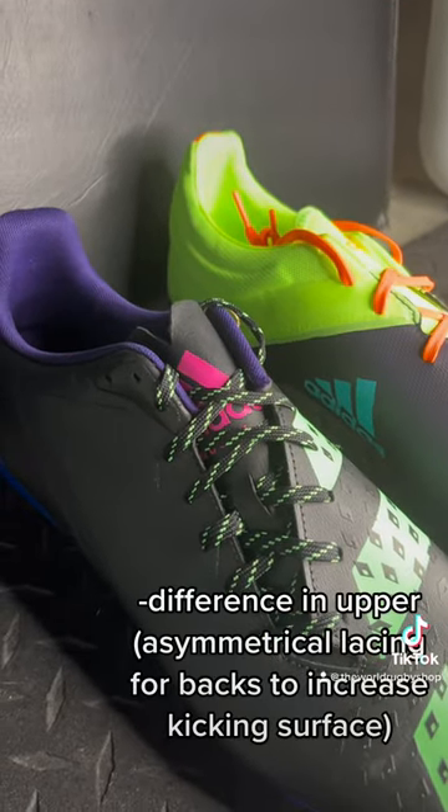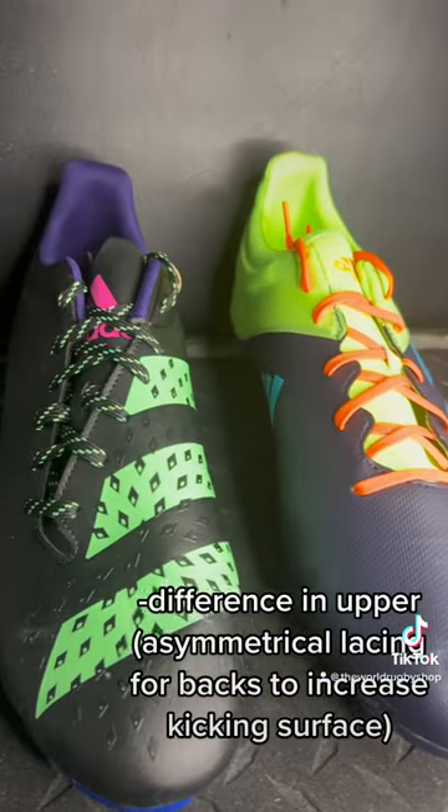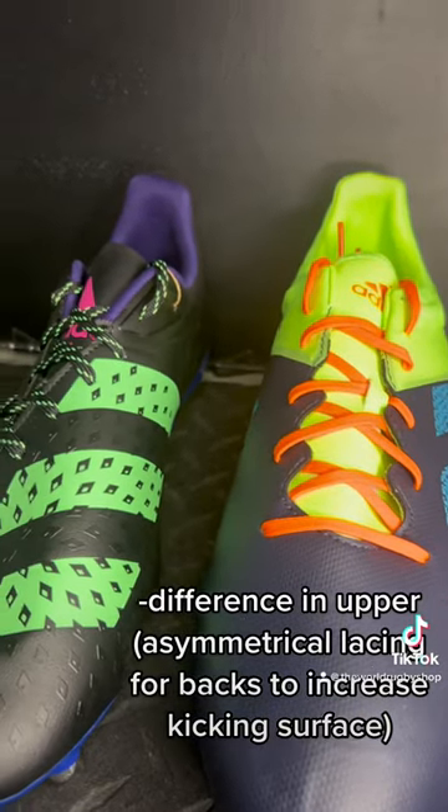On the uppers, backline boots will often have asymmetrical lacing, though certainly not always, because they're designed to kick, and so the uppers will incorporate elements to help with the kicking aspect. Forward boots tend to be a bit more plain in that respect.